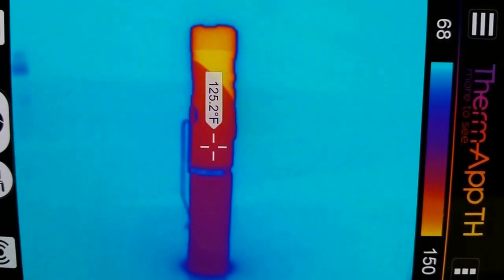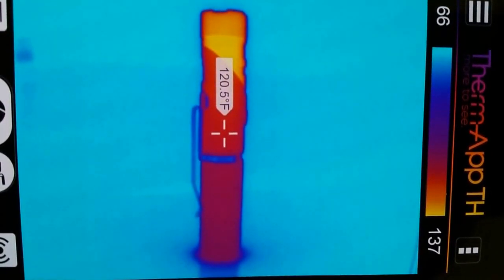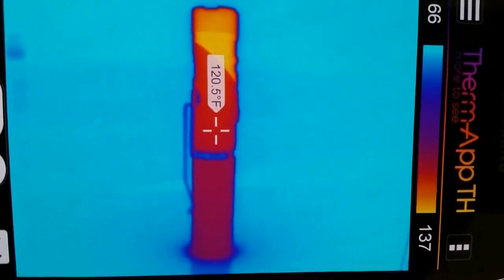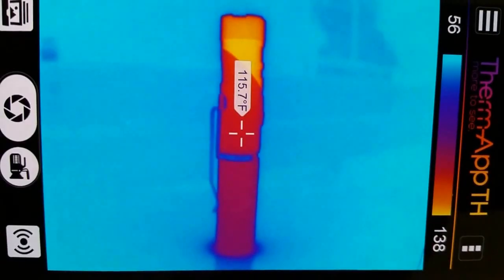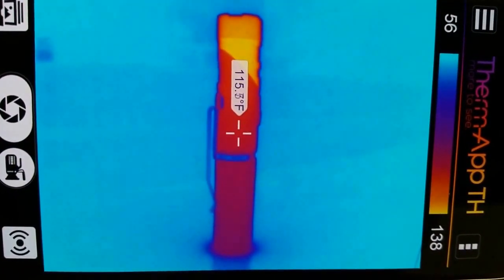Within the one hour test frame, I realized that in the thermated period the temperature reached the highest at the tip at 151 degrees Fahrenheit. However, the handle — the midsection of the flashlight — was still bearable to hold, running around 120 degrees.